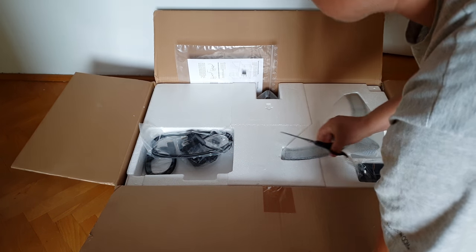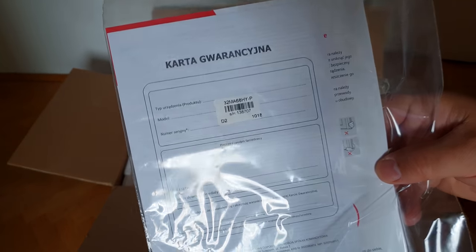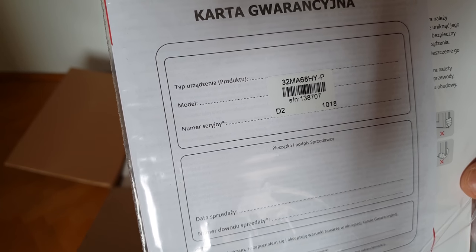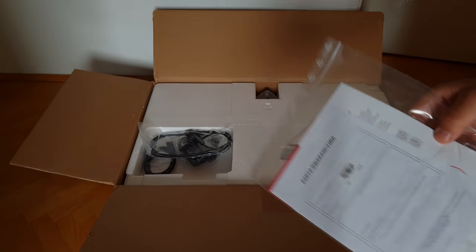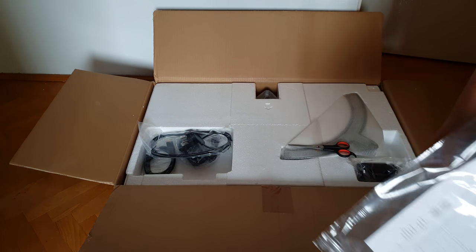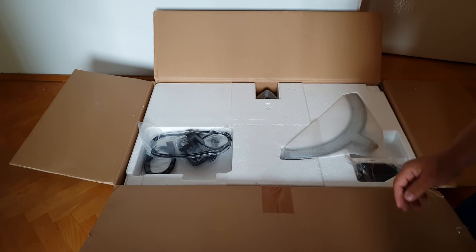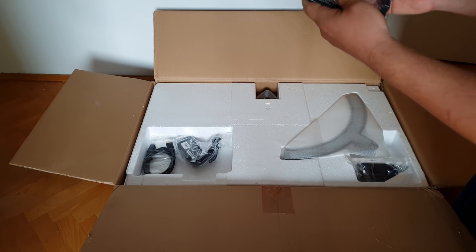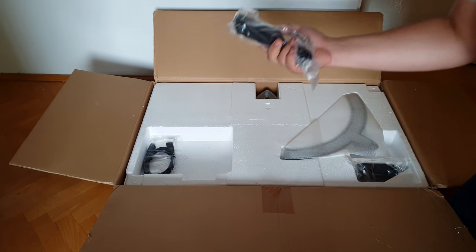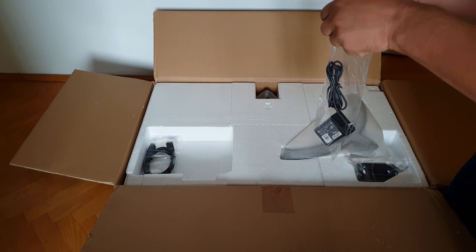So what's inside? Warranty card. This is the model 32MA68, so this one has the DisplayPort - and the 58 doesn't have the DisplayPort, so this is better. Need this cable, it's a power cable. Let's put it aside. Power brick - let's open the power brick.